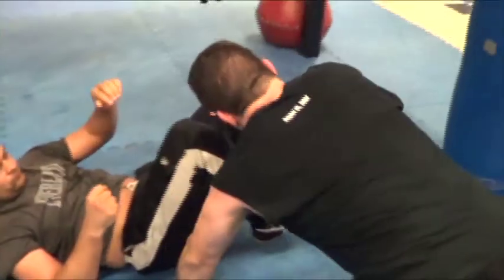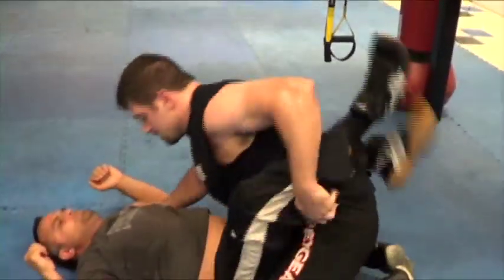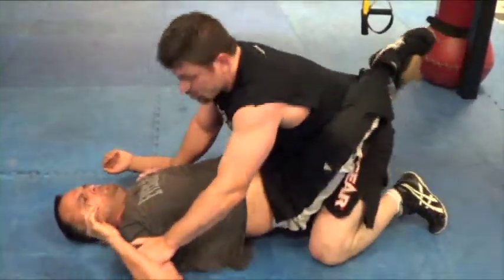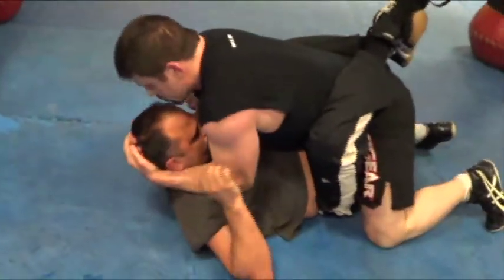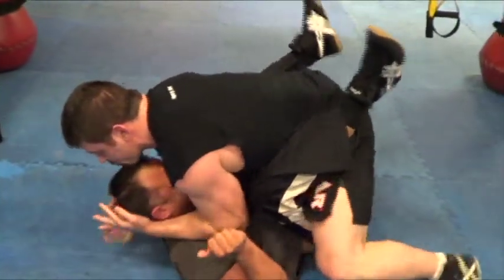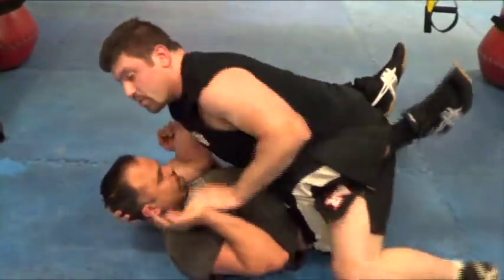Those are your most common submissions from the back. Inside the guard, there's not a lot we can do other than the old-school can opener. A can opener to land elbows — that old Mark Coleman, Mark Curran crank right there can choke him out. Now you're going to see guys pull it to make the guy uncomfortable and as he pulls his head backwards, they go into the elbow.